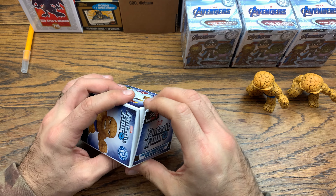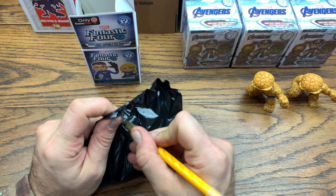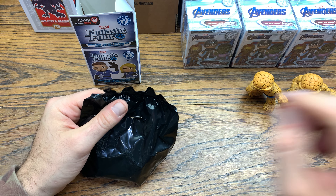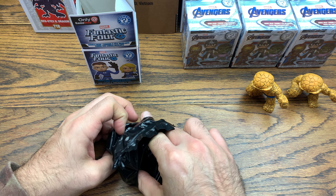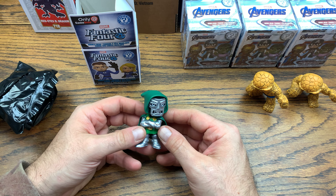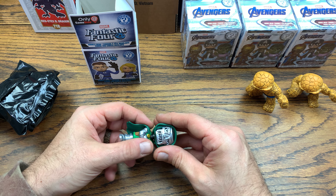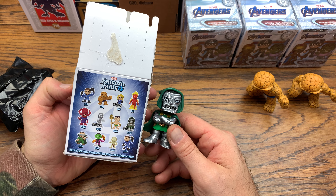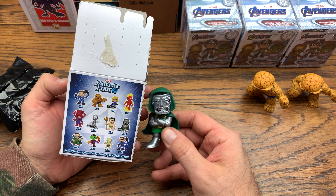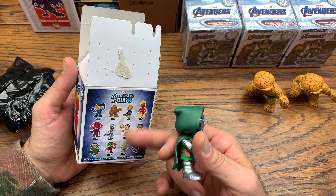Let's see what we got in this one — no idea who this could be, maybe Super Skrull? Doesn't feel like Dr. Doom. Another Ben Grimm — I was feeling his brow. So we got another Ben Grimm. So far we got duplicates. I only bought three boxes for the Fantastic Four because that's all they let you buy on the website.